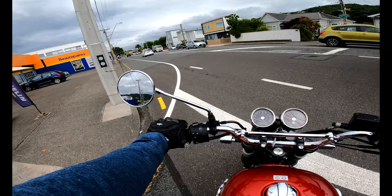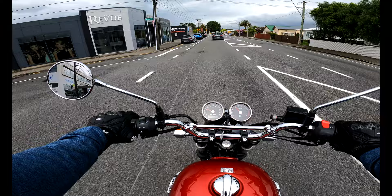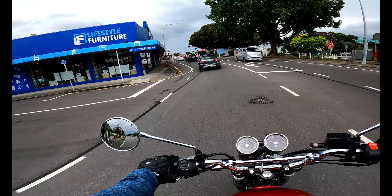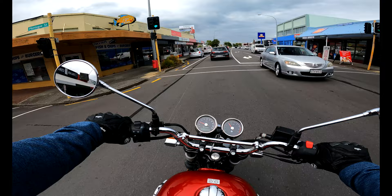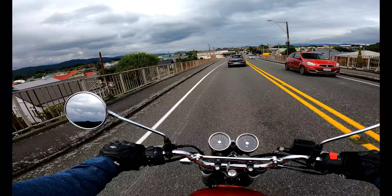Talking about the dashboard, if I have to compare this to the Meteor 350, this one is a double dial, a very classic looking analog setup. We've got a speedometer on one side and just the engine rev meter on the other end which tells you the RPMs, and a very tiny LED screen for the fuel gauge — which I never trust even on my Meteor. That's about it. It doesn't get the Tripper navigation, which I do find helpful when going somewhere new. It's a shame that the Interceptor is a much more expensive bike and it doesn't get the Tripper navigation from Royal Enfield.